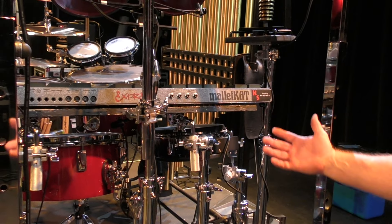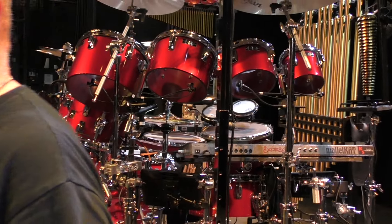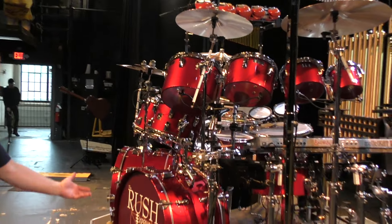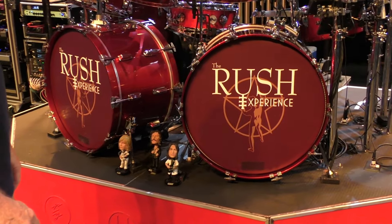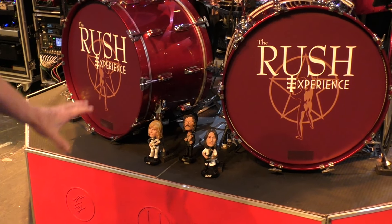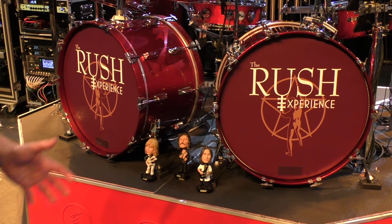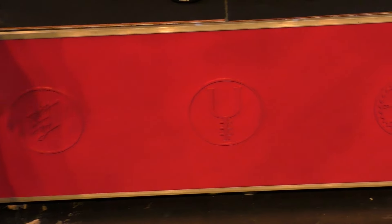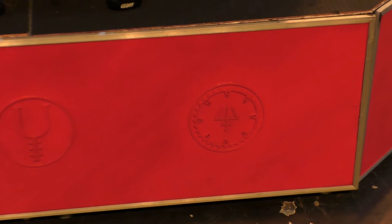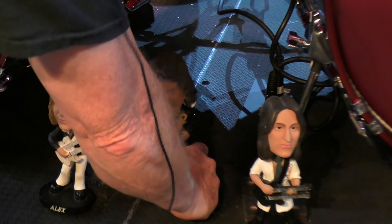The Rush experience is always the callback to Rush and Neil Peart, so we did the drum heads like he did on the Signals tour — we put the Man Against the Masses and then put the Rush Experience over there. The riser fronts are refashioned but they have some of the Rush artwork on there for all the different albums we play. And we throw the bobble heads up there — people love it, the fans love seeing the bobble heads up. It looks like Neil's falling over!